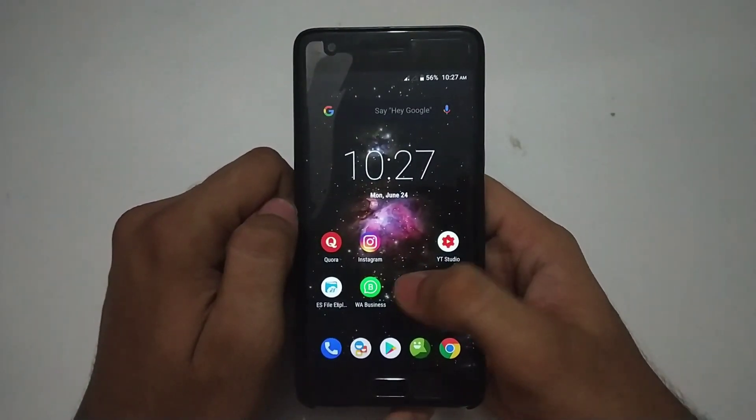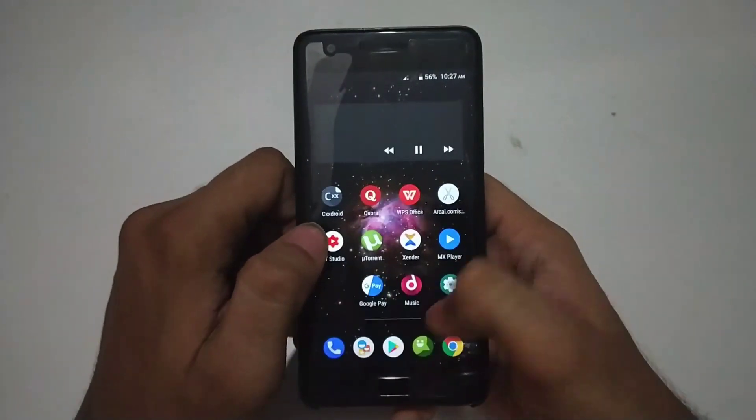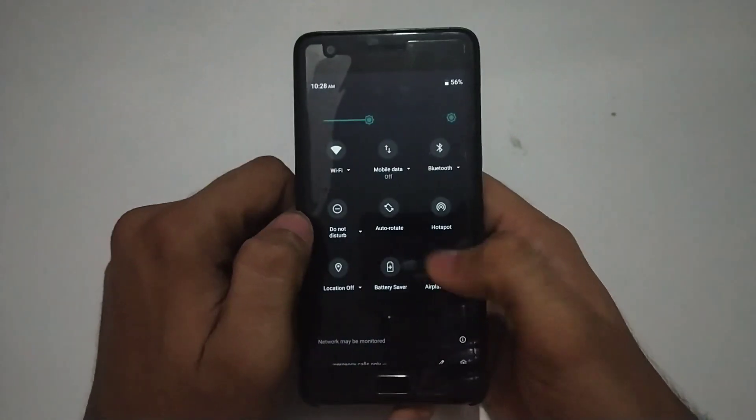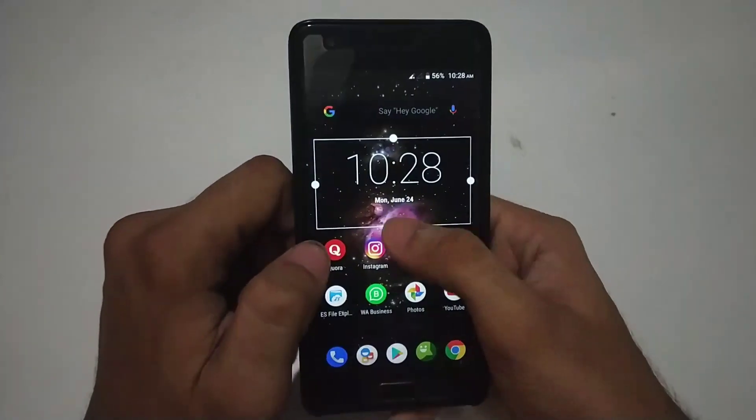Starting with the UI design, as you can see on the home screen when you swipe left you will see the Google search menu, and on the right are the applications. Here is the app drawer while swiping it up, and the notification bar is right now on dark mode.